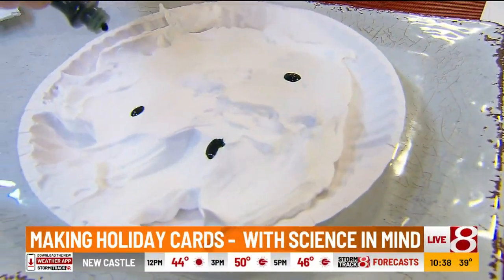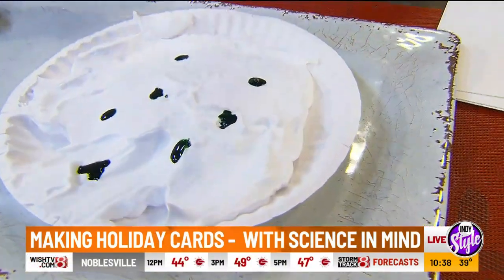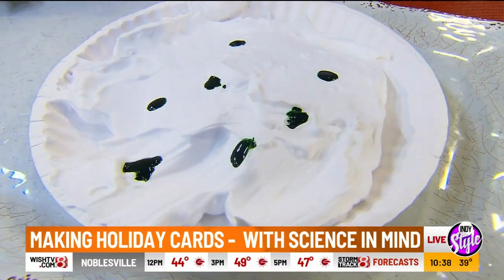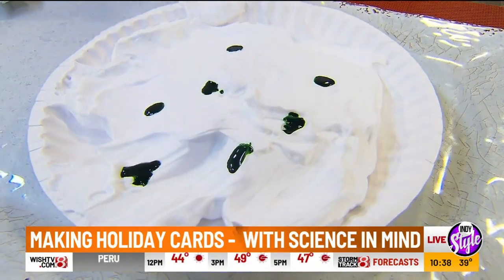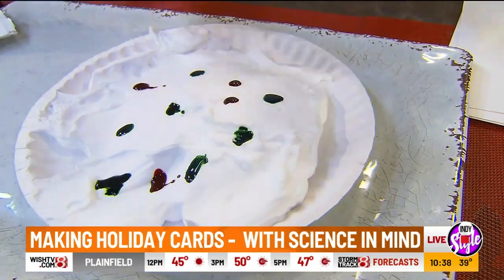If you notice, these drops stay on top of the shaving cream. That's the hydrophobic nature — it hates water. I'll put some red in there. You don't want to get that coloring on your hands and clothes.